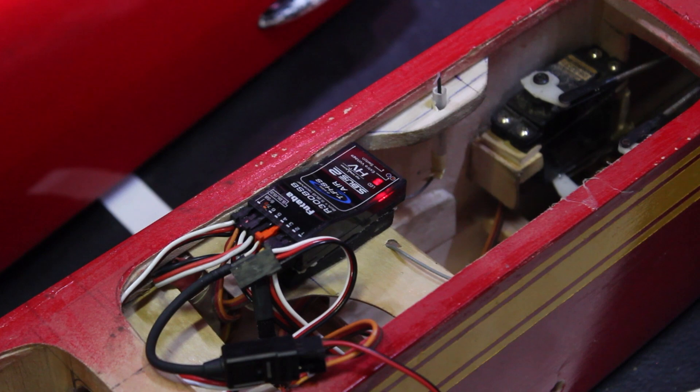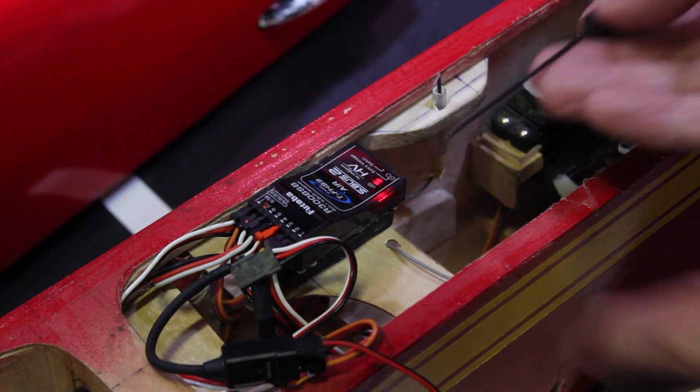So this is a TFHS3008 receiver. You power it up.